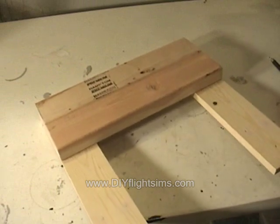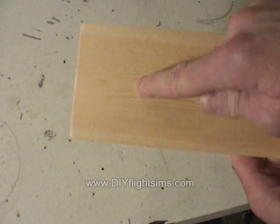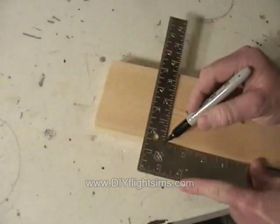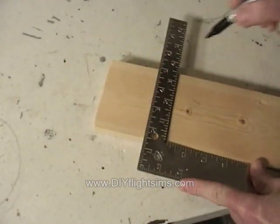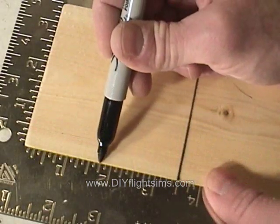Now we want the 1x4s to be perfectly parallel, so I'll show you how we did that. We start by drilling a pivot point in this 1x4. Measure down 3.5 inches to make an exact square.